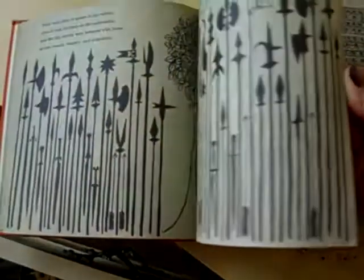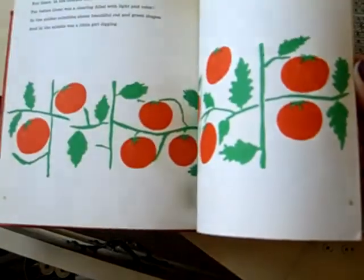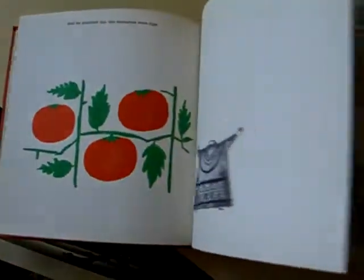I picked the book because it has all these pages that are the same colors and has these cool little things in them. And then you get to these pages and everything's in color — just the tomatoes and the vines. So I thought it was an interesting book.